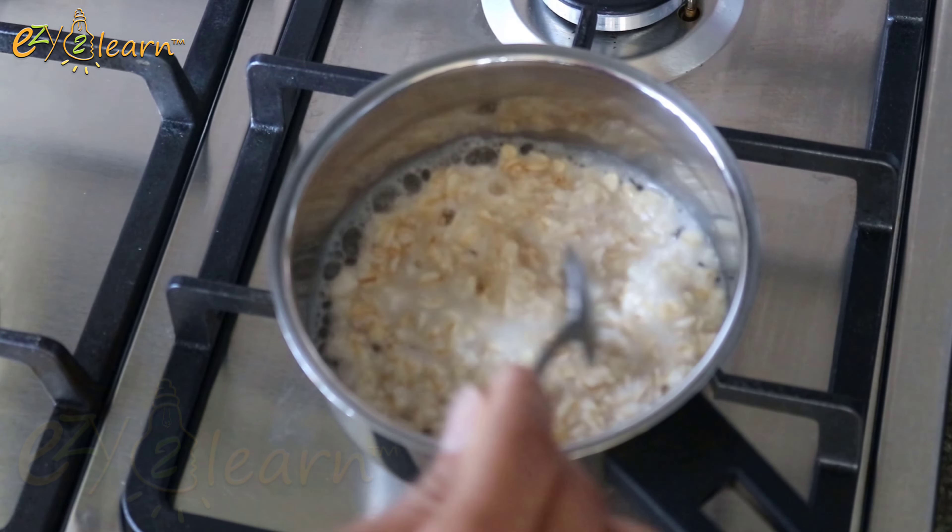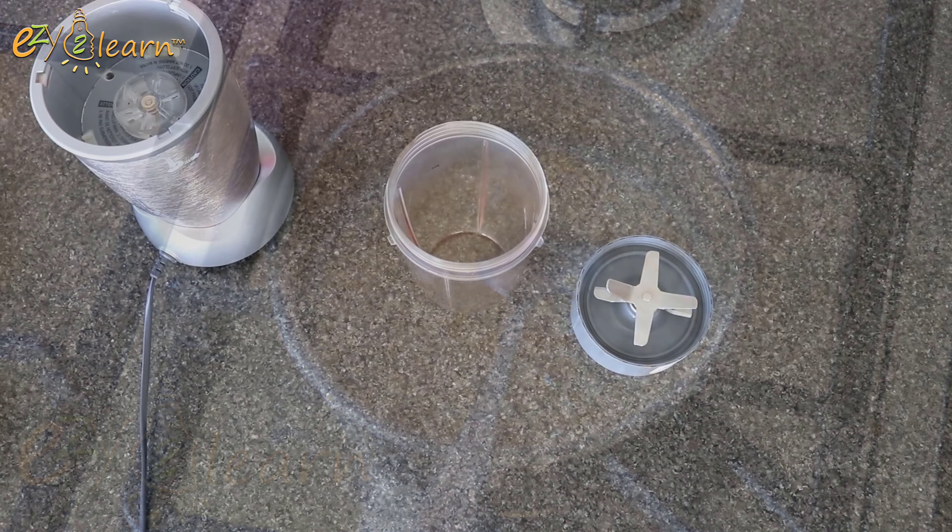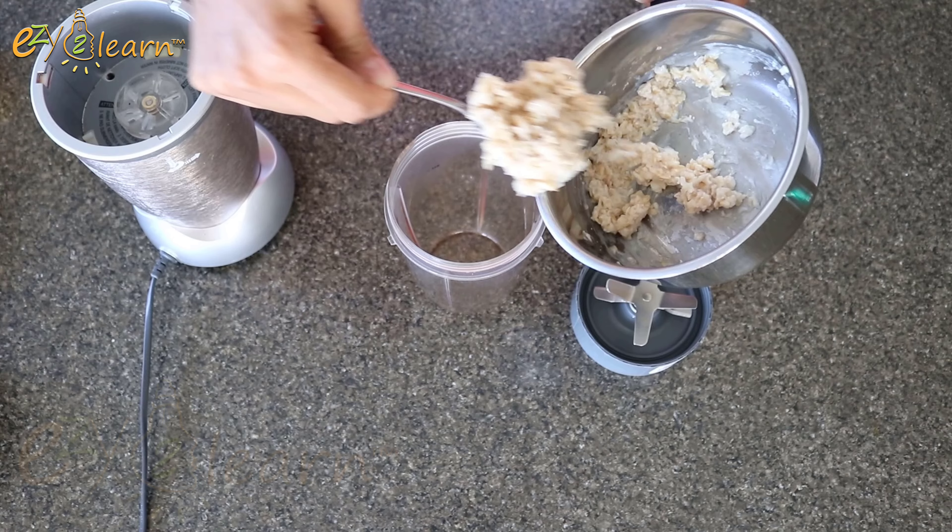Cook on medium heat until well done, then let it cool down for a few minutes. Then place the cooked oats in a blender.